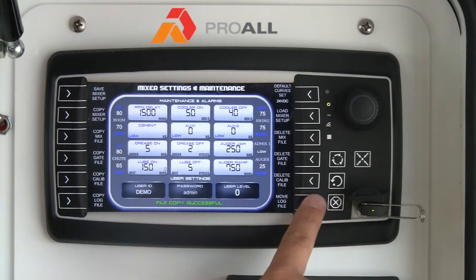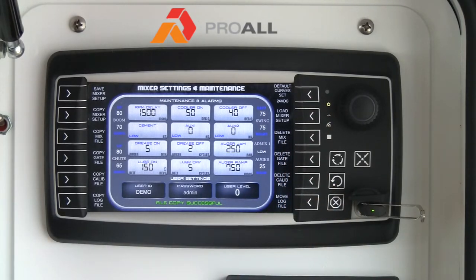You'll notice on the other side of the screen you can actually delete the existing files as well. One thing to note when you want to delete a file: you still have to have the USB stick inserted, because in order to delete a file off the screen, it actually makes a copy of it to the USB stick just in case, so you have a backup.